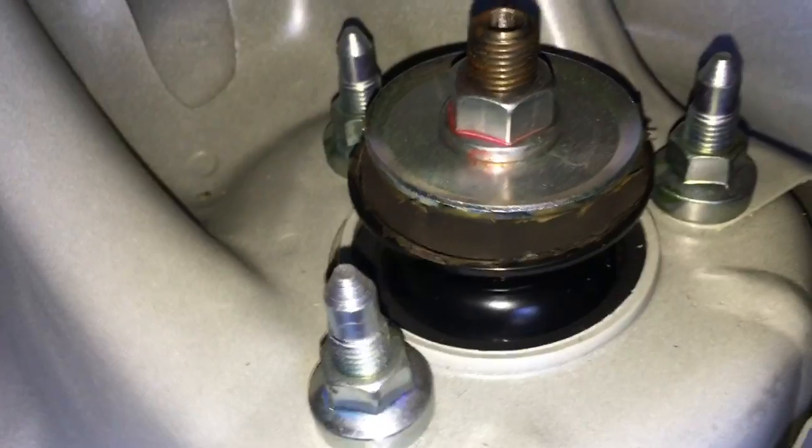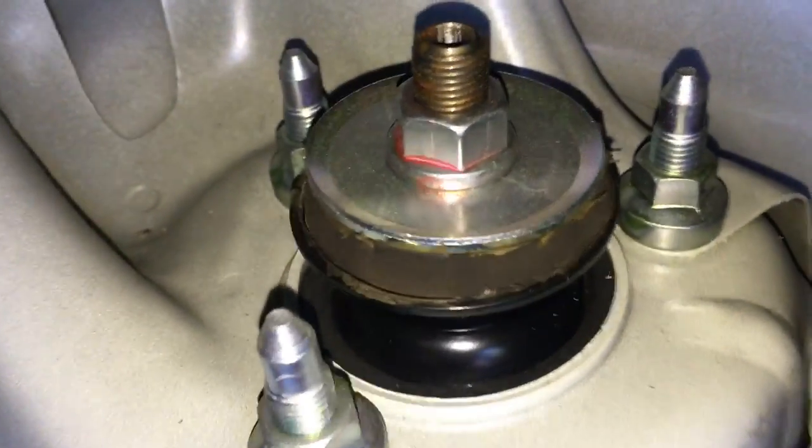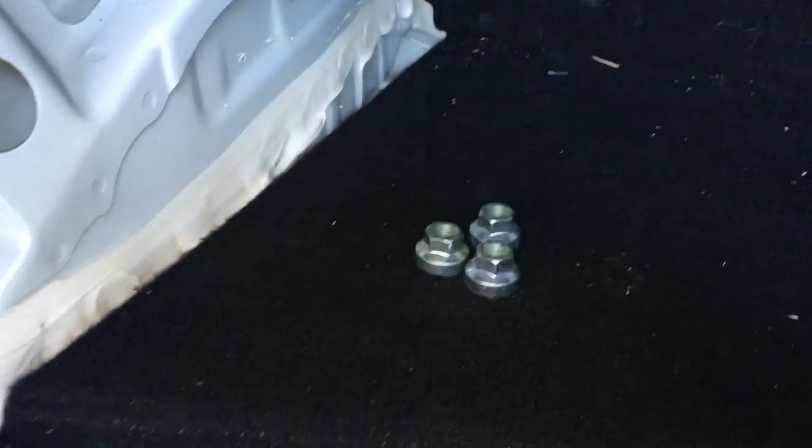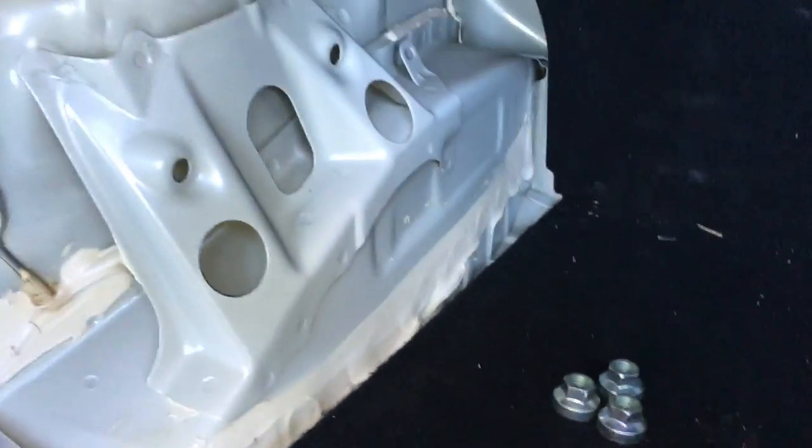We're going to remove the three 14 millimeter bolts. Do not remove the center bolt — just remove the three 14 millimeter bolts. After removing those three bolts and setting them aside, now we're going to lift the vehicle back up.